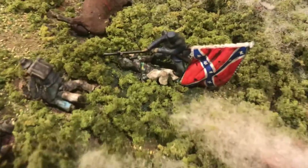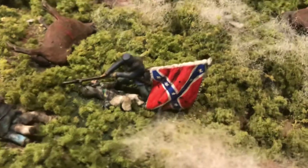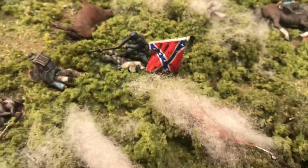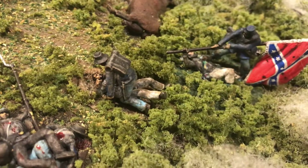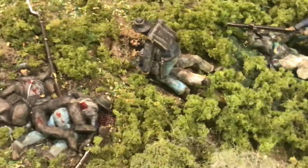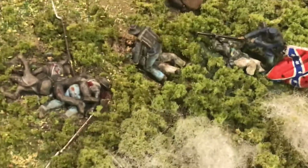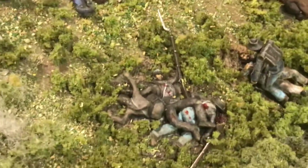I'll show you briefly what I've been doing since I last did a video on it. Those are Sparer 3D printed figures — a little tussle over a standard. There's a bit of a scrap going on. These are all Sparer 3D printed figures. There's a pile of dead and some of their muskets.